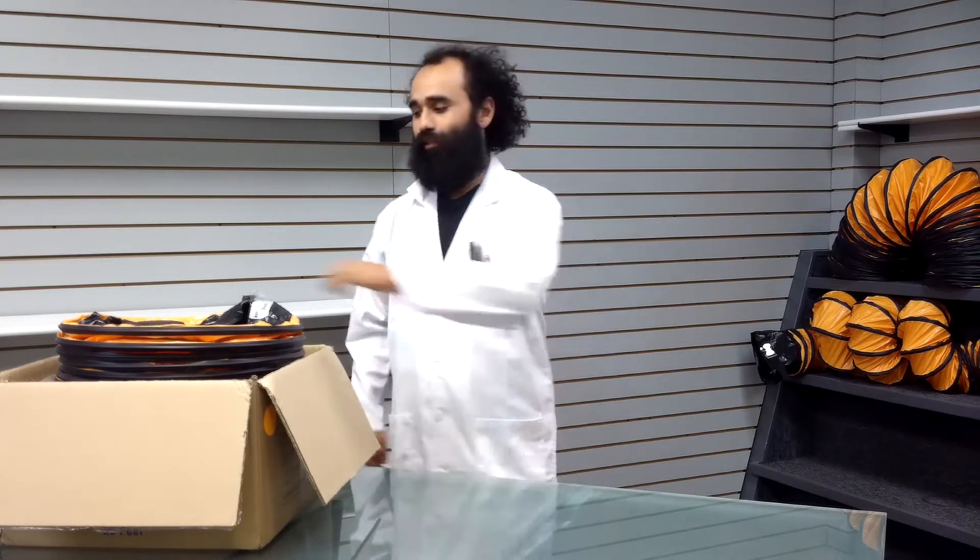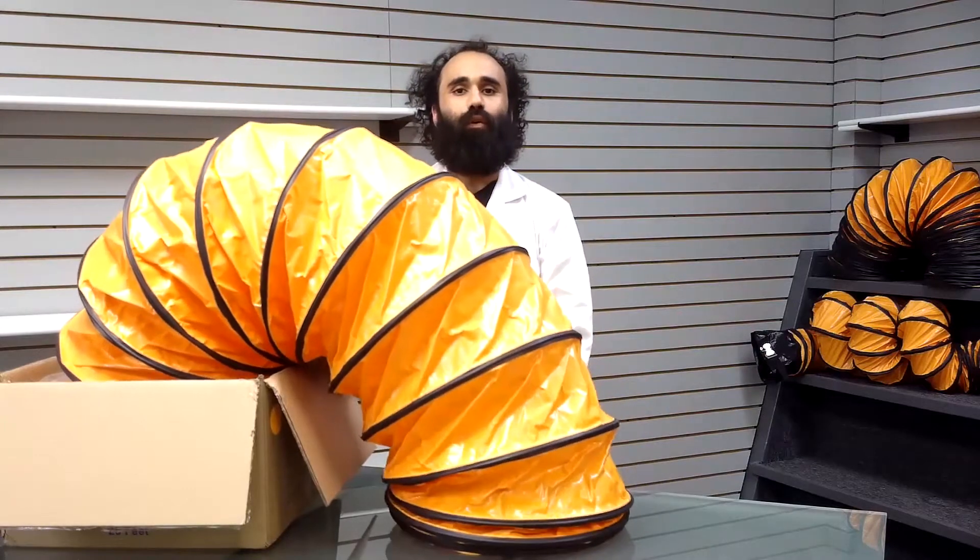Hello, my name is Dr. Elasticity with Dutting.com, a rubber cow storefront, and this is the Air Ventilator Orange.